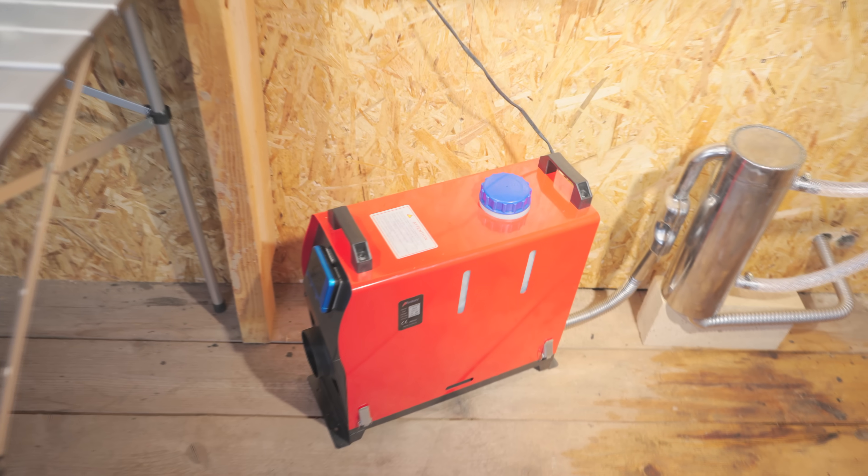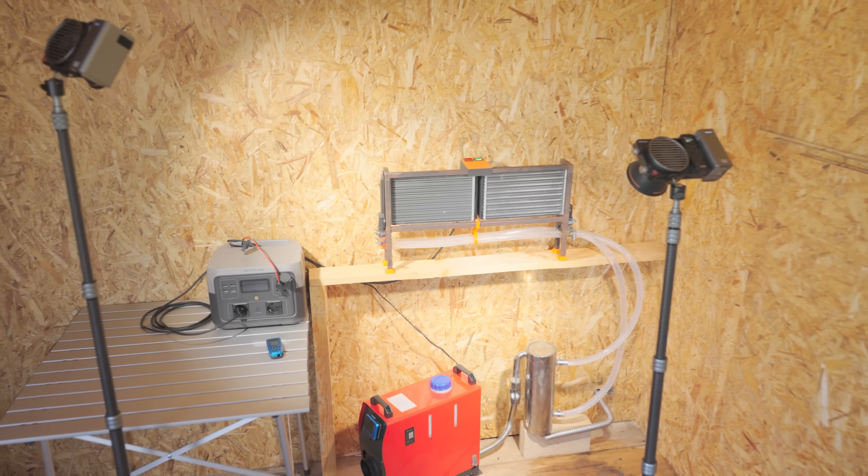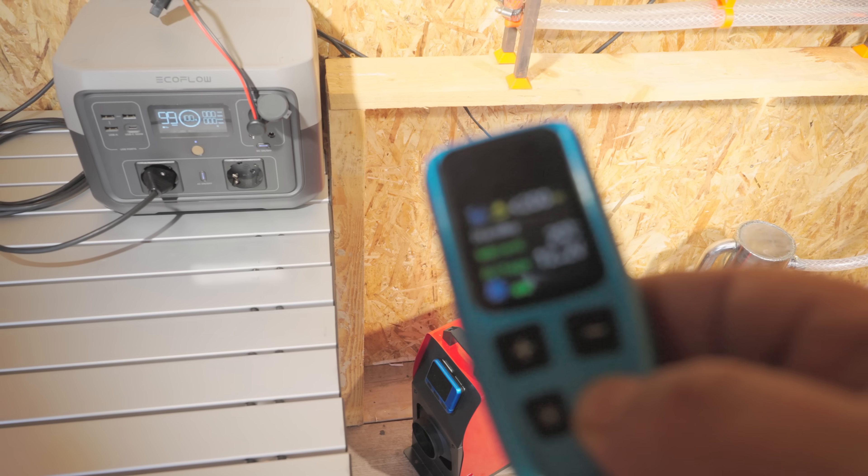The exhaust from the heater is extremely hot and it just gets vented outside. Why waste such valuable heat?